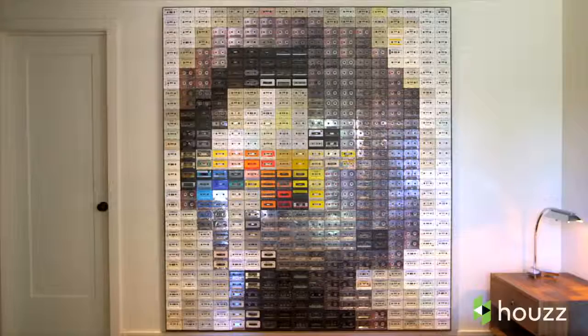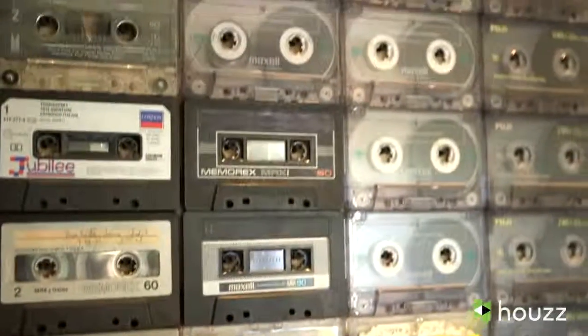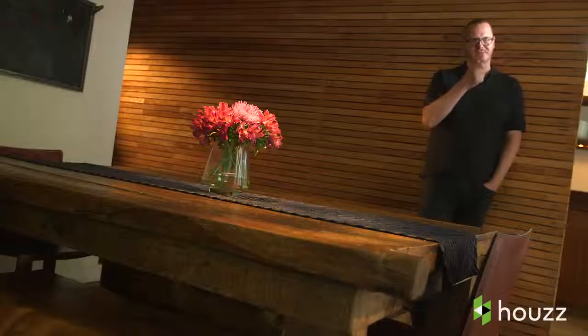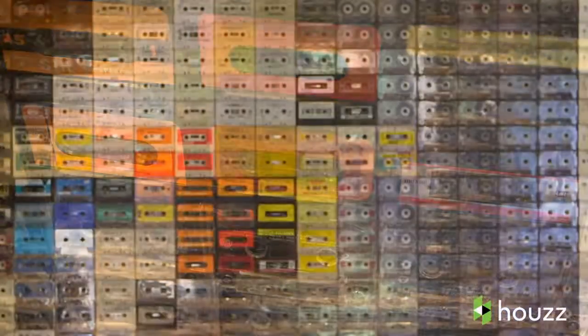I got some more cassettes and decided to make a piece for the house. That piece was kind of trial and error — I had an image of James Brown, I pixelated it, and I'd put pieces on the wall and step back. The cassettes kind of act as pixels to make an image, or I'd use my camera phone to photograph it and look at it small.